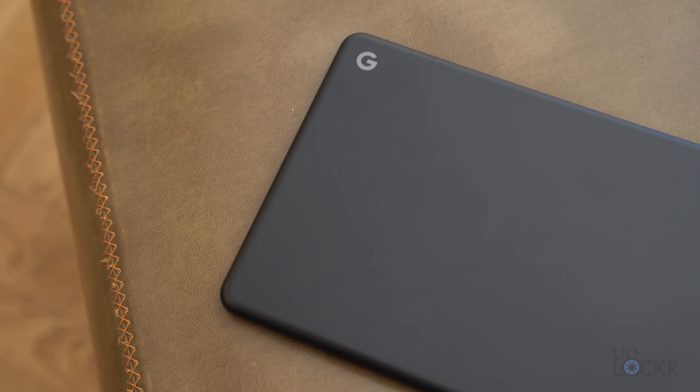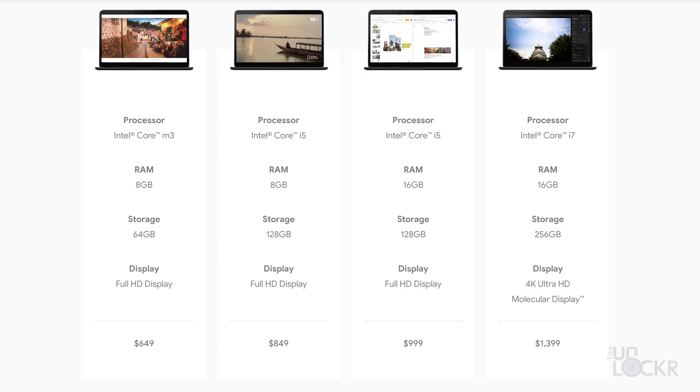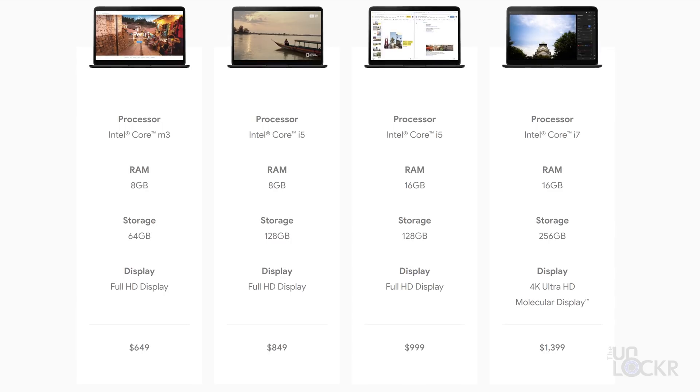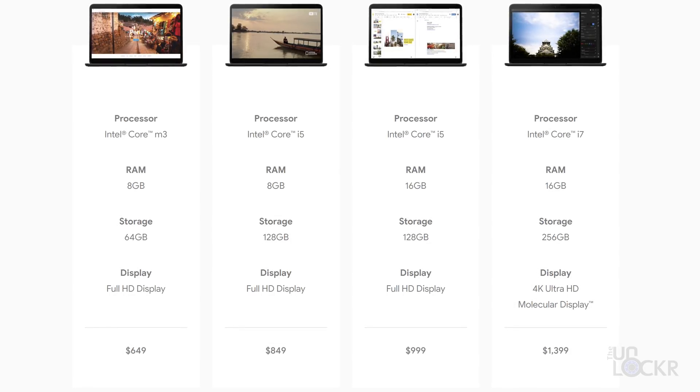Let's get started with the styling. The new Pixelbook Go comes in four models: an eighth gen Intel M3 processor model with eight gigs of RAM, 64 gigs of storage, and an FHD display for $649. There are two Intel i5 models with either eight or 16 gigs of RAM, 128 gig hard drive and an FHD display for $849 and $999 respectively. And lastly, a top model with an i7, 16 gigs of RAM, a 256 gig SSD and a 4K display.